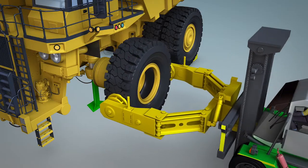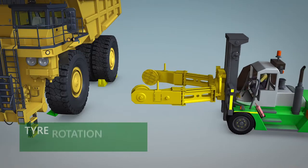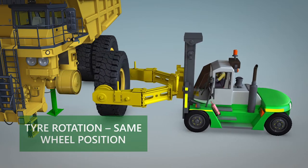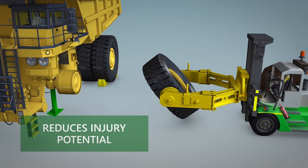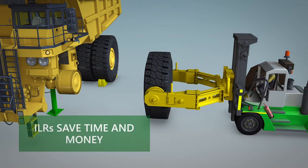In this example, a new tyre is placed on position one. When this tyre requires rotation, it is a simple process that requires zero handling of stubborn wheel components and reduces the risk of hand and shoulder injuries that are common when using a pneumatic impact or torque wrench.